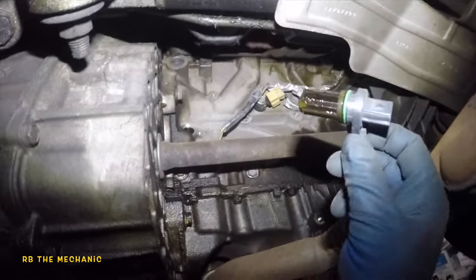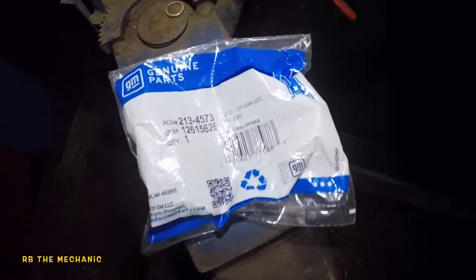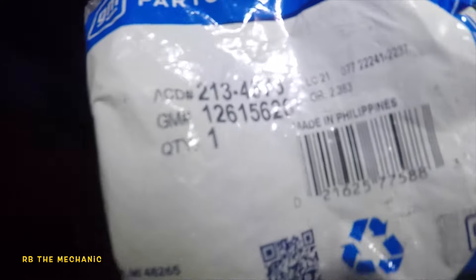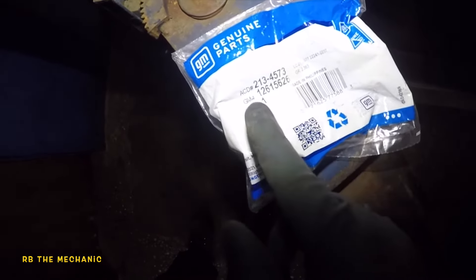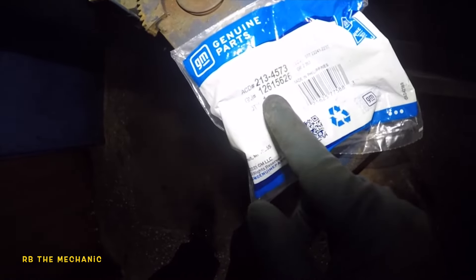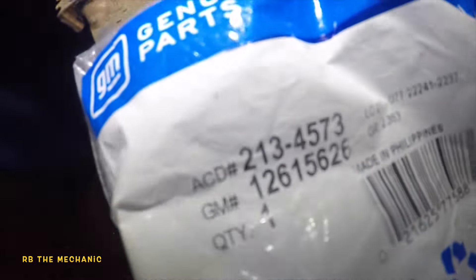There you go. This crank sensor is old, and the car stalled on the customer. But we're going to get our new crank sensor in. So here's our sensor — this is what it looks like. Part number on this baby — this is an original AC Delco. The part number is 213-24-573. That's the AC Delco number. The GM number is 12615626.